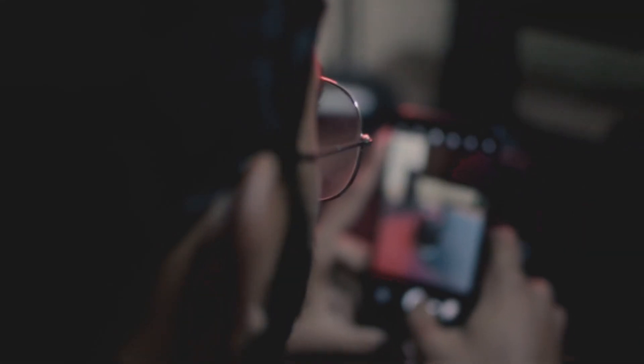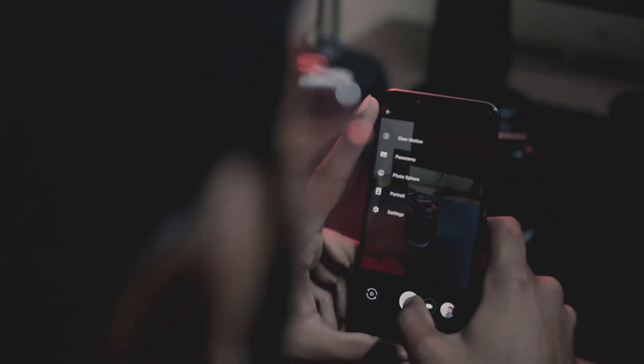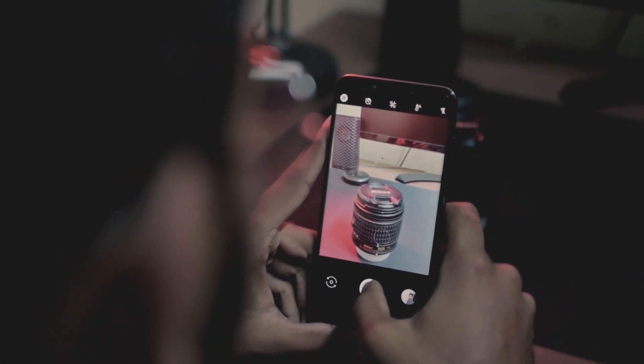Portrait mode is one thing which every smartphone brand tries to pioneer in smartphone cameras, and the Pocophone is one among them. But we found no such details in portrait mode shots of POCO F1. So here's the solution in the form of Google Camera. This is AJ from Textellers and let's find out exactly how it works.